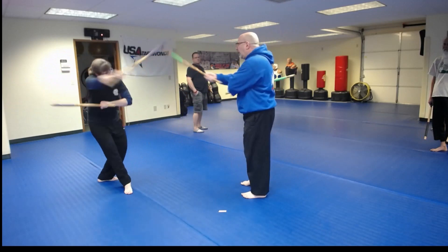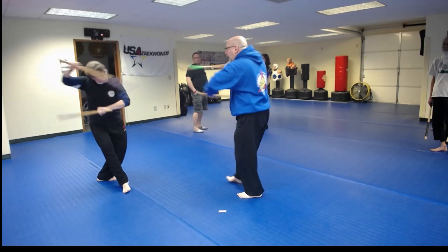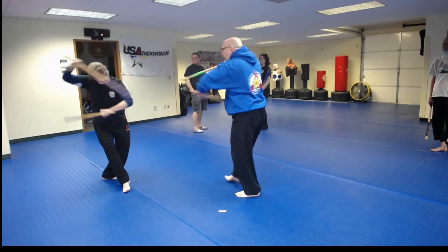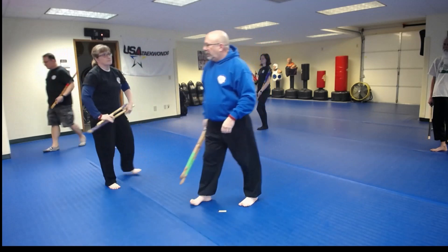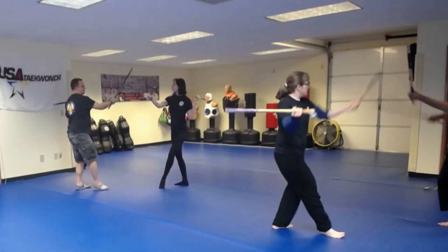One, two, three, four, five, six. Let's go ahead and have everybody else do that, give you an idea of what it looks like.